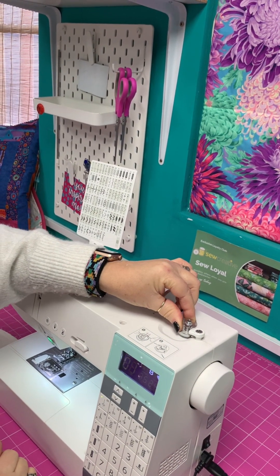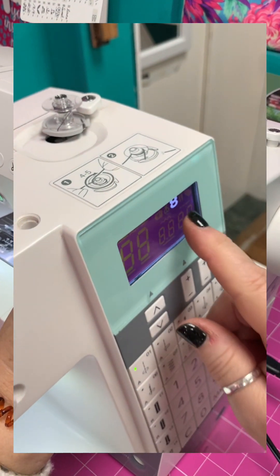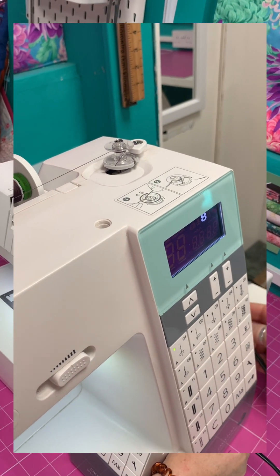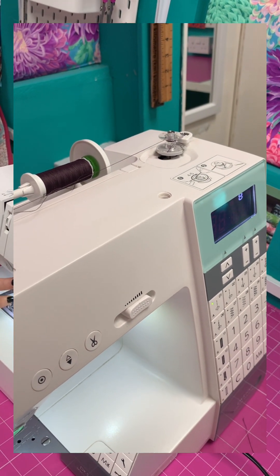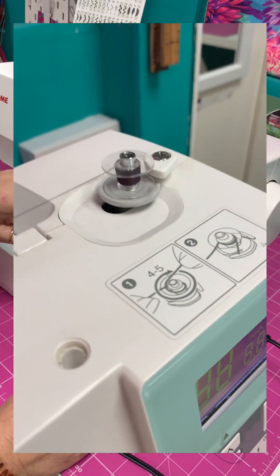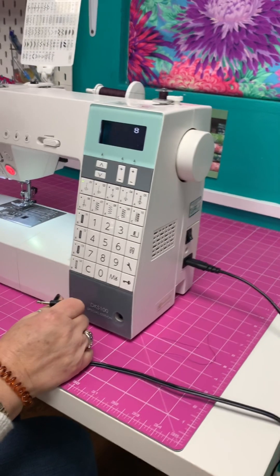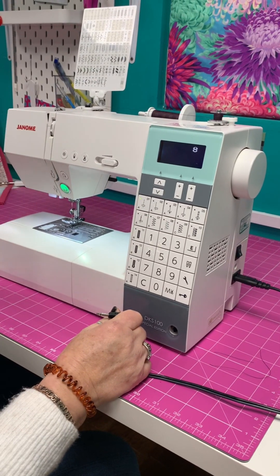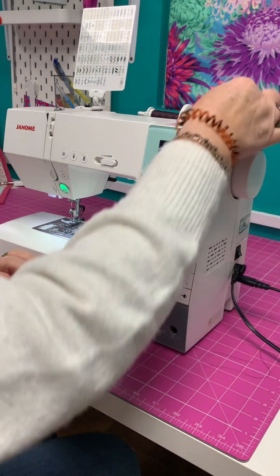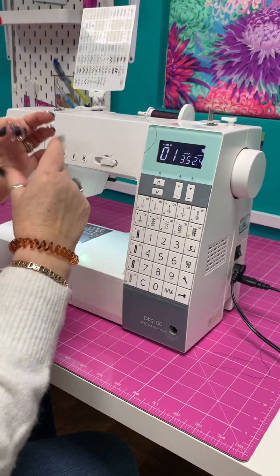I can now push the bobbin winder over - the machine is telling me that it's in bobbin winding mode. This is a good opportunity to take the foot pedal out. Remove the foot pedal and I can just press start-stop. I can make it go a little bit faster with my speed control. That's probably enough for now, so I'm going to stop it. Pop my foot pedal back in. Then I can use this little cutter underneath again to cut the bobbin thread.